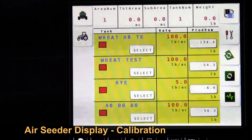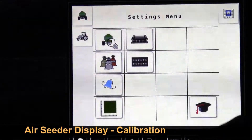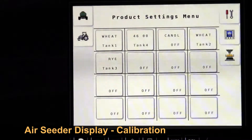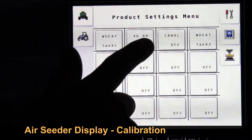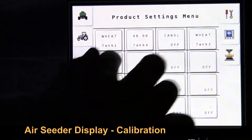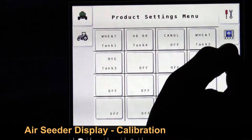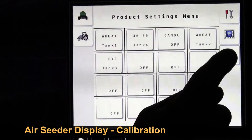Now we're going to proceed to calibrating our tank. So we touch on the wrench. The product — we've got wheat in tank 1 and tank 4, tank 3 we've got rye, and tank 2 we've got wheat. So we'll touch on the icon to start the calibration.